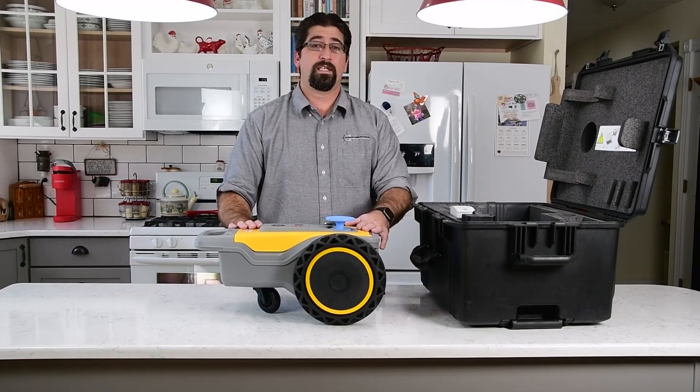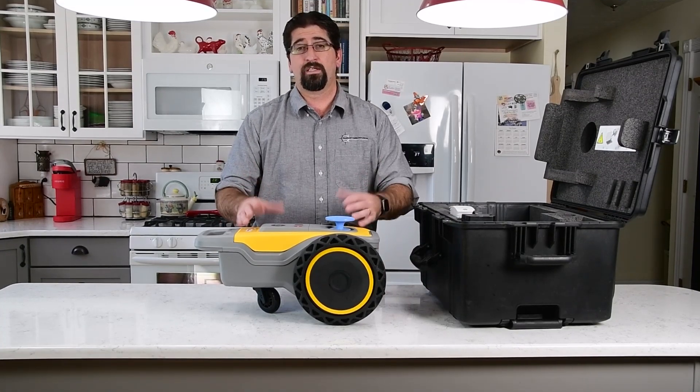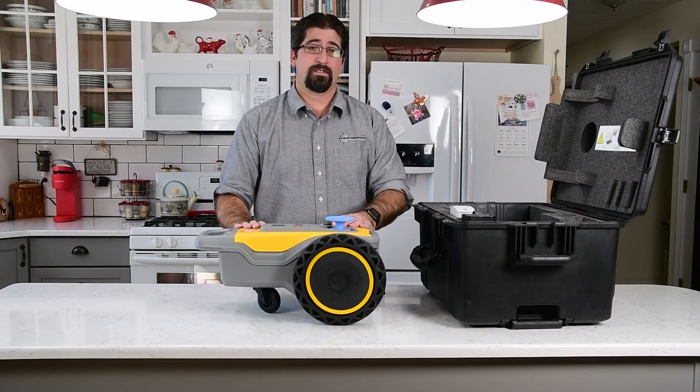For more information or to request a product demonstration, please visit us at surveyorsource.com.